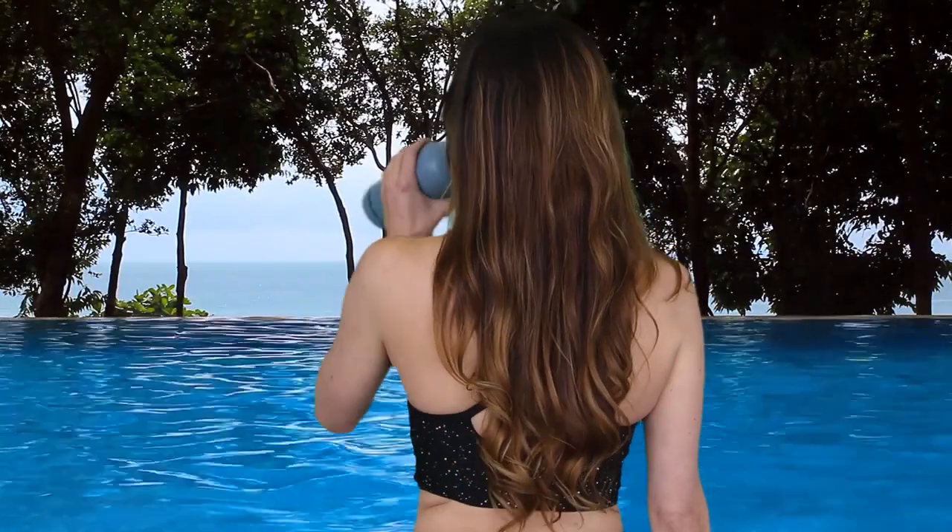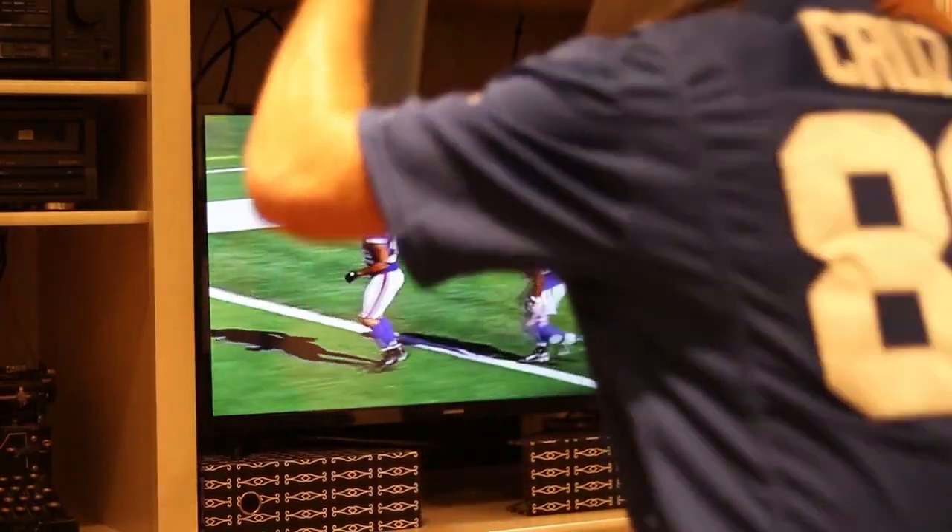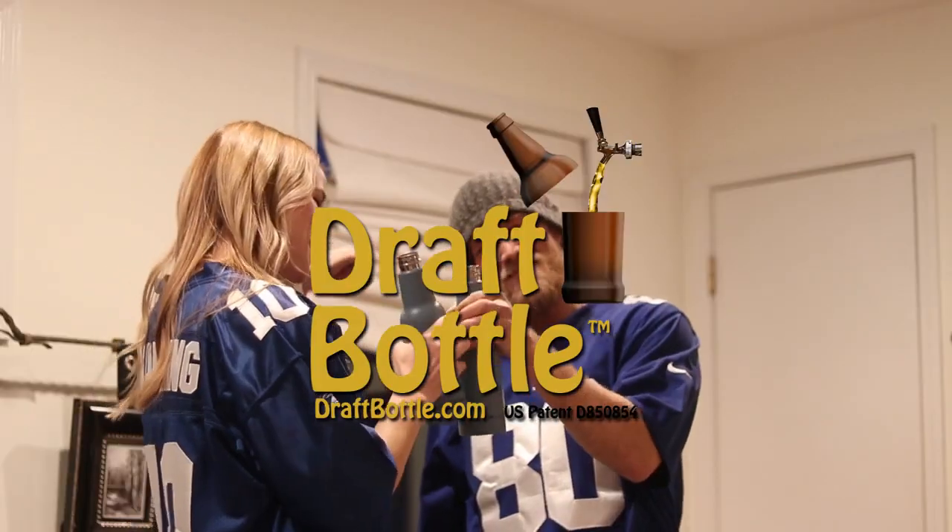Use it around the pool, at a barbecue, tailgating, or simply at home. The options are endless. Draft Bottle — never go anywhere without it again.